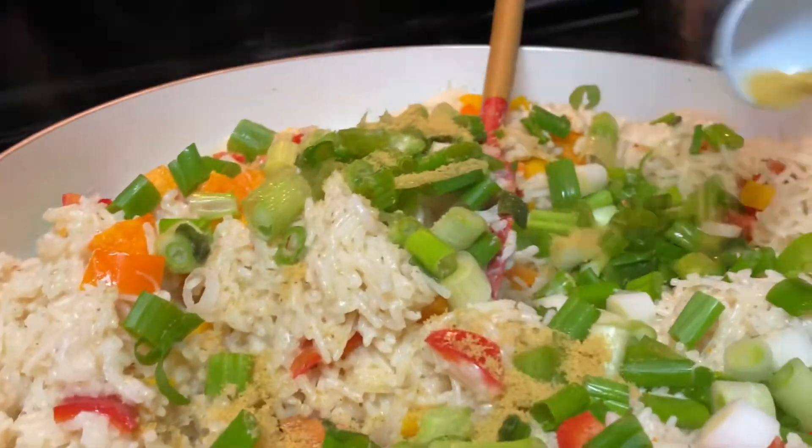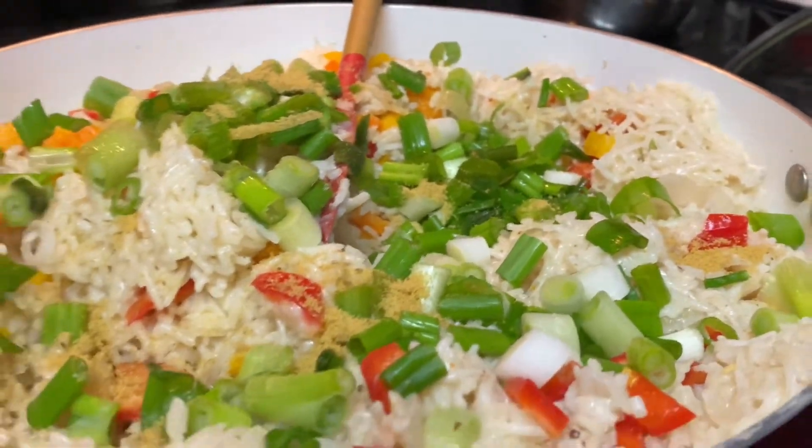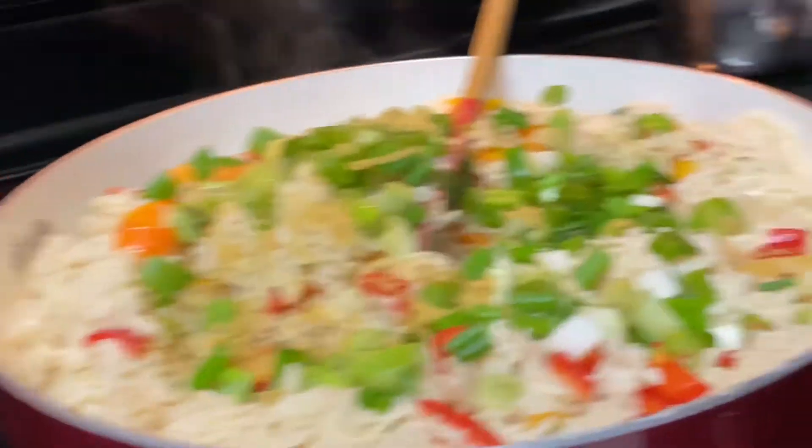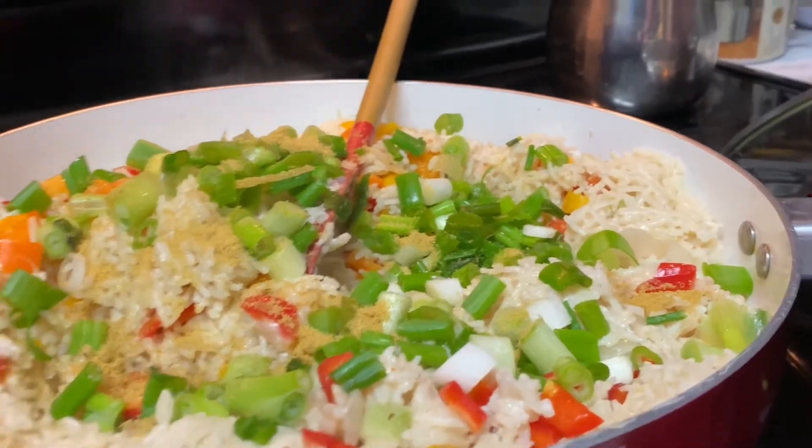In this video I'm going to be sharing with you how I make this delicious coconut rice. If you want to learn how to make this delicious coconut rice, please continue to watch.